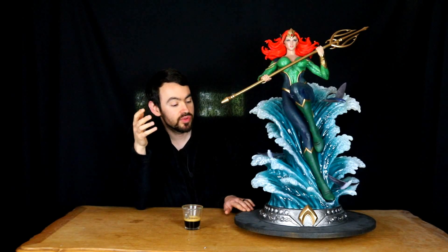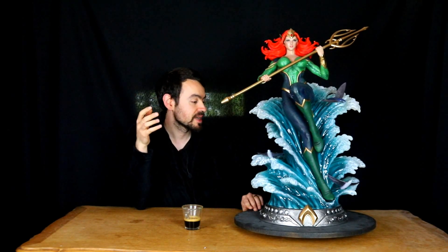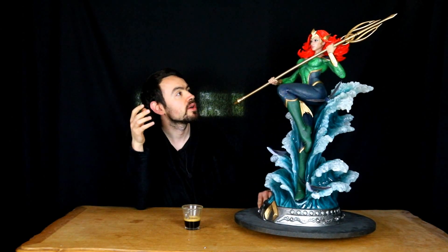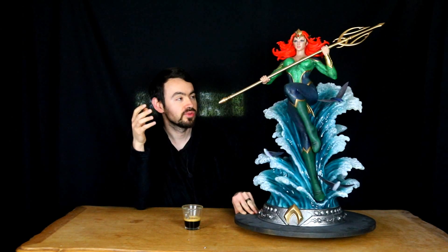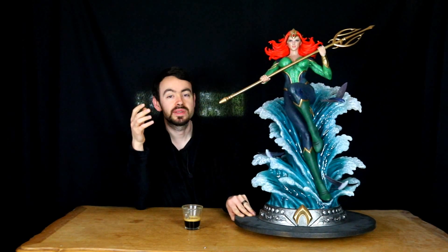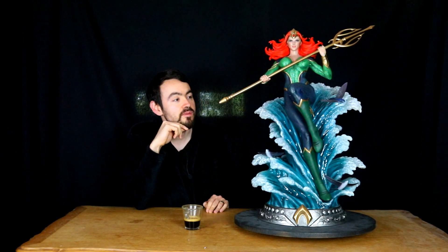La Mera, je ne pense pas spécialement qu'elle soit censée représenter Amber Heard. D'ailleurs, il y a deux petits éclats sur la chevelure. Bon, pas dramatique, mais c'est une statue neuve, c'est toujours un peu gênant. Donc on va avoir le personnage de Mera qu'on va pouvoir venir associer avec Aquaman.